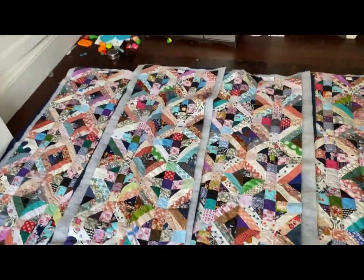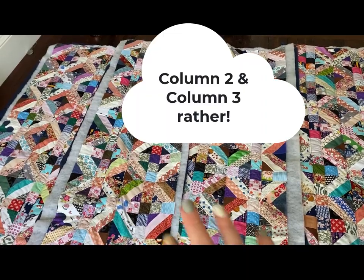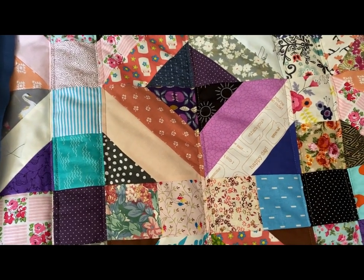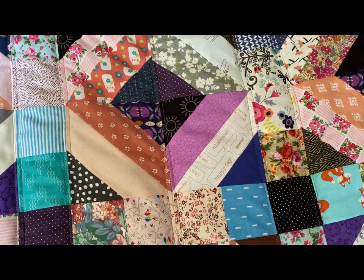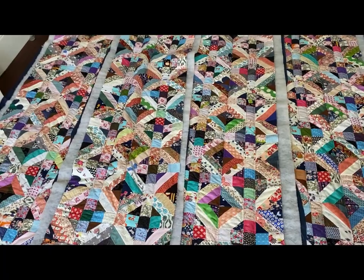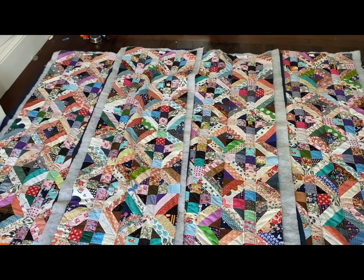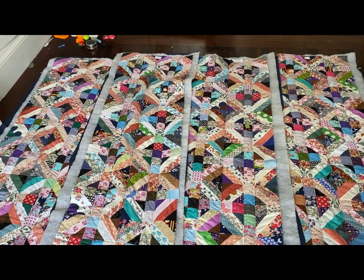Next I'm going to trim off the excess batting and backing, then start joining. I'm starting with sections three and four — the middle — because the way I'm doing the quilting, I want to mimic the quilting lines on either side of the seam. My plan is that when I join the sections, the machine sewing will create one line, and I'll just add one line on the other side. Starting with the middle means the biggest joined section still needs to fit through the machine for that one extra quilting line, but I think it'll be manageable.